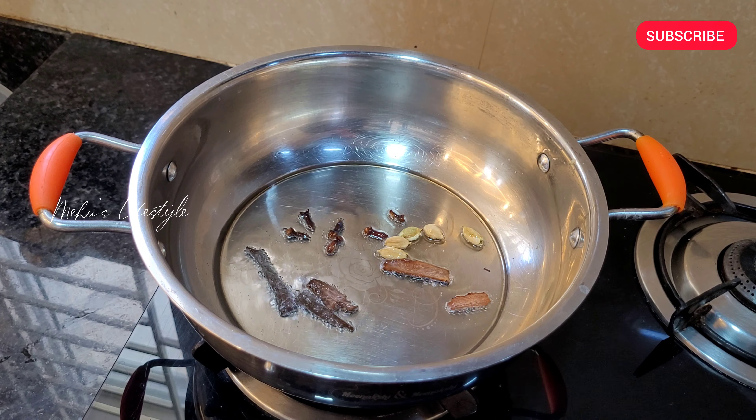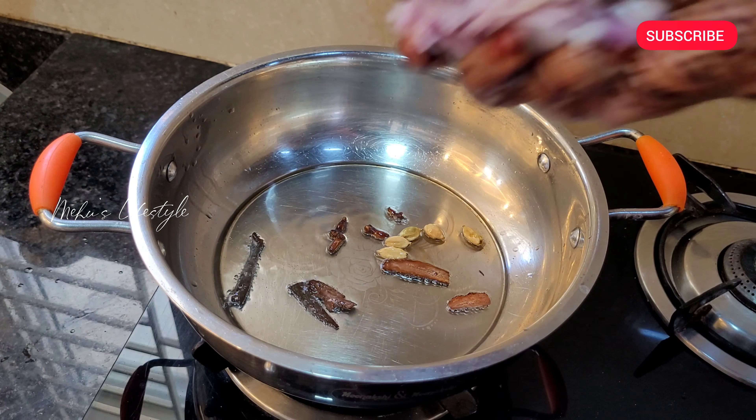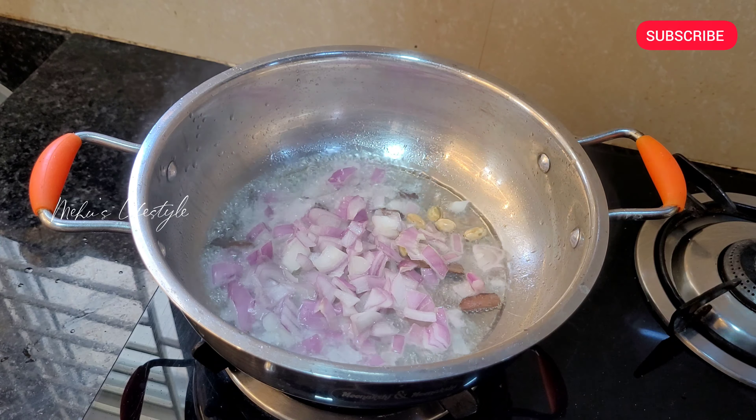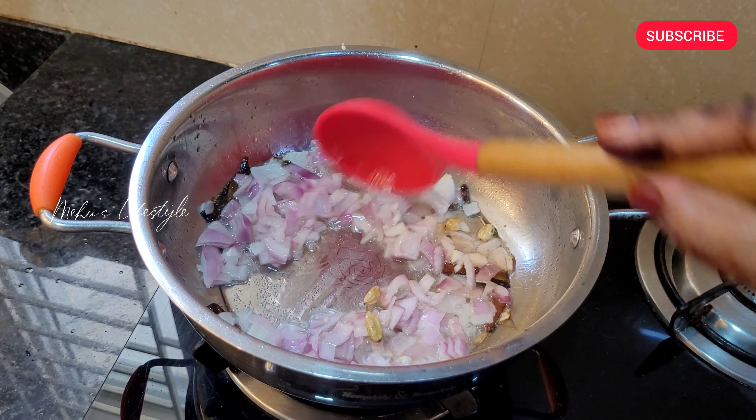I will add half a cup in a pan. I will add spices in the pan. First, add the cut onion. Then add the meat in the pan.